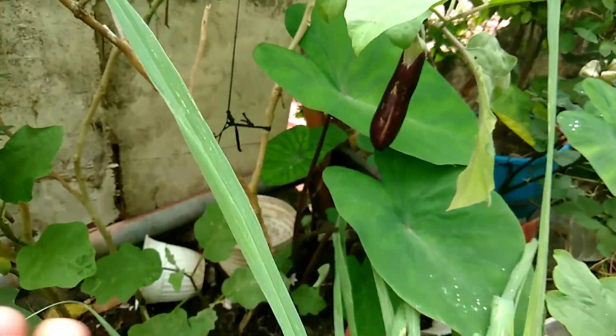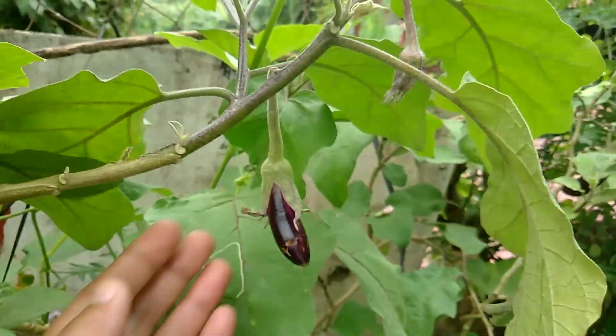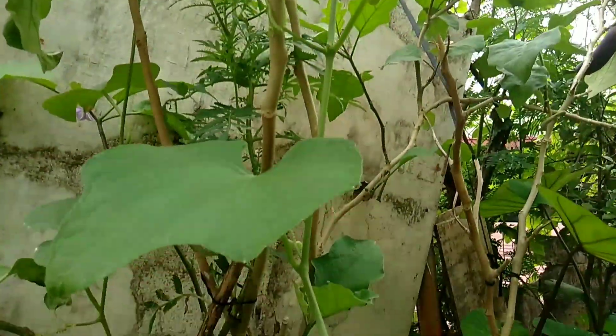And also this is my eggplant. This eggplant is already one year old but still producing fruits. So that's why it's already tall and big, because it's already old.